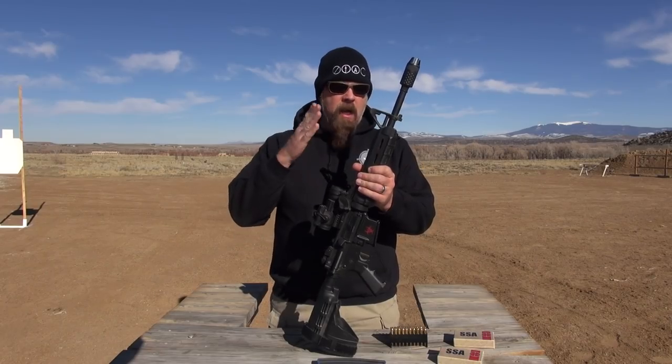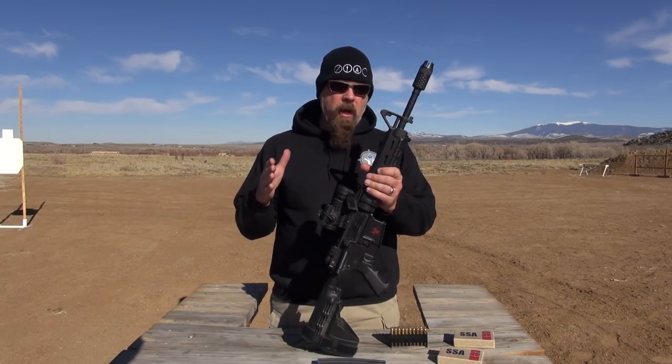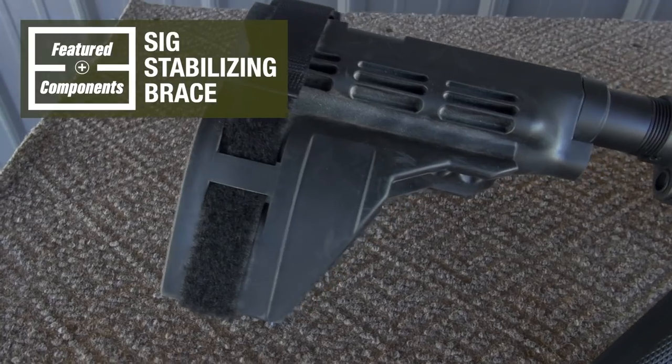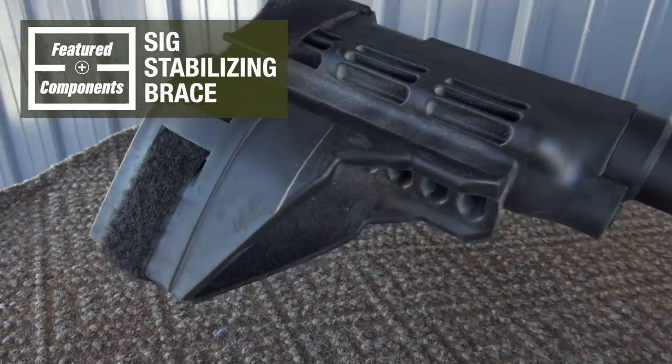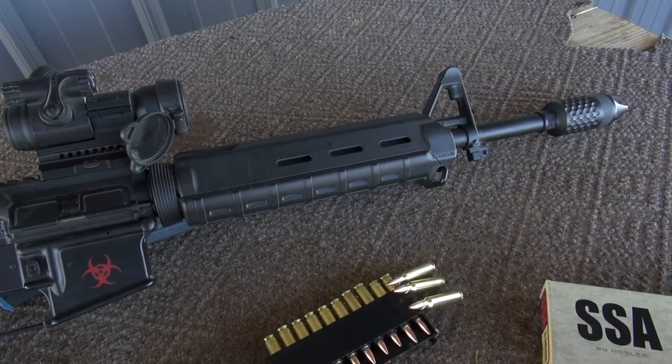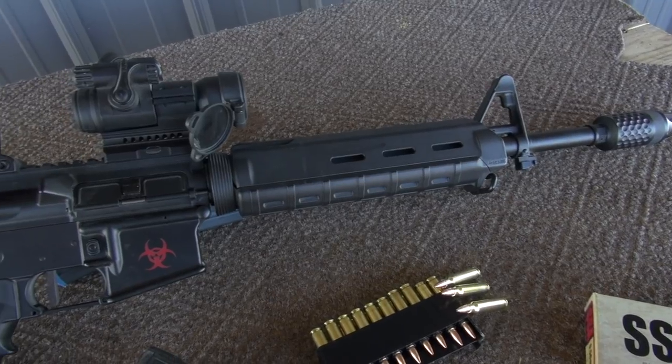Now, specifically, this gun, from a technical standpoint, is not a rifle — it's a pistol. If you look back here, you will see that there is a stabilizing brace. This is a stabilizing brace, and the barrel on this upper receiver is 14.5 inches.